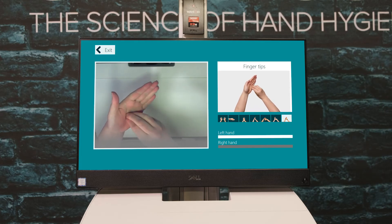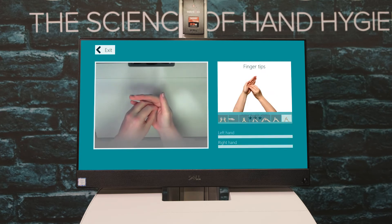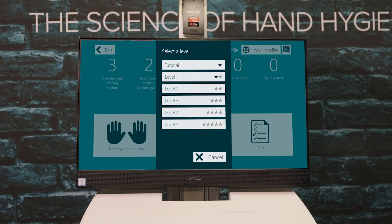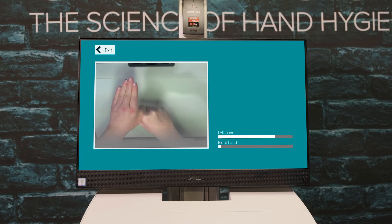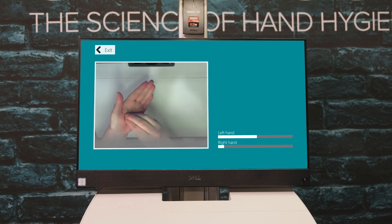Completing a level enough times will unlock the next level, which will be more difficult than the last. You will then be prompted to train further. As you progress through the difficulty levels, you will be given less time to complete each pose, and on-screen hints will be removed with each subsequent level that you pass. By level 5, the user will need to know the hand hygiene technique from memory without any help. Be sure to emphasize your movements to improve your outcome.